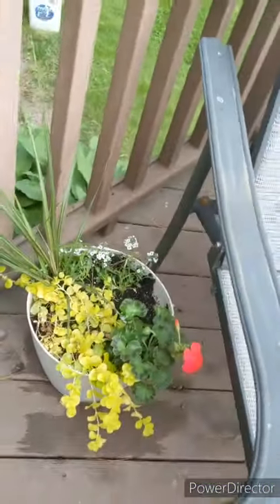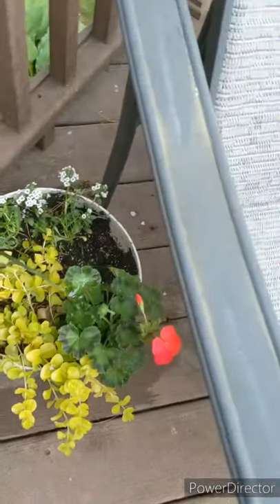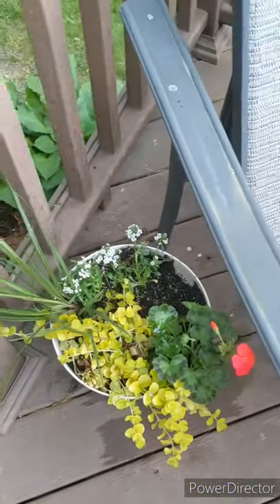This is a nice little pot I did for my mom. She loves geraniums and these spiky grass things together. And I love the Goldilocks, and this is - I never say it right - Elysium, I think. I think I finally have it right: Elysium.